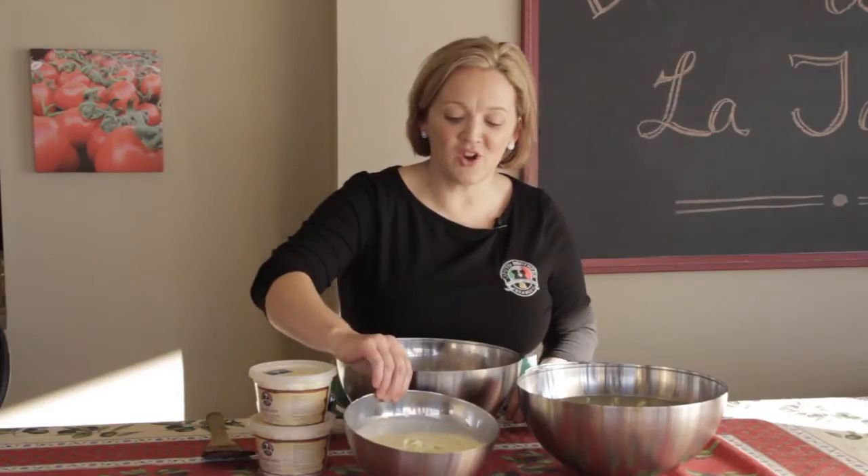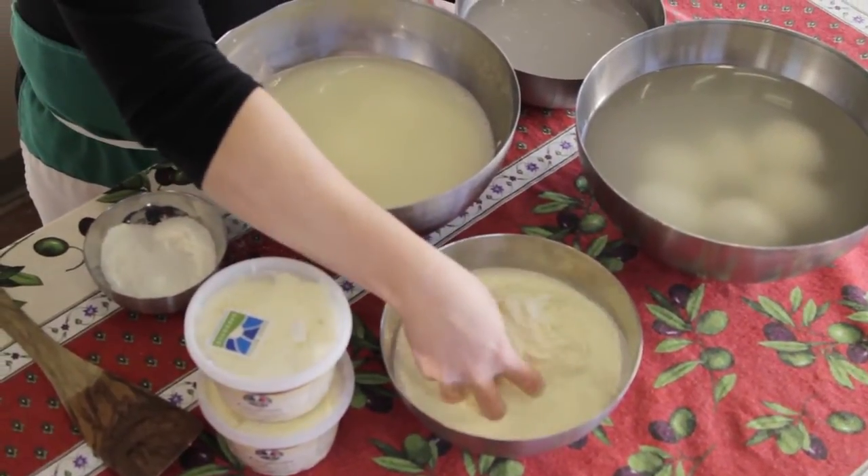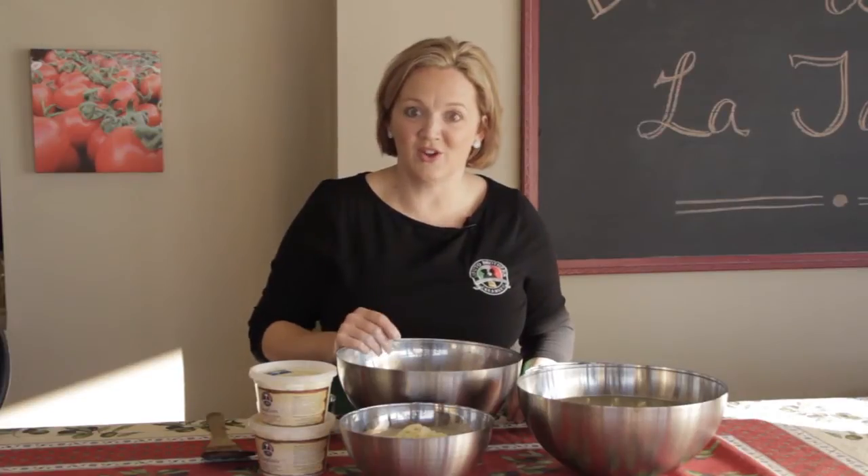Hopefully you've already made your stracciatella, because that's the first step. And if you haven't, you need to go back and watch that video, because you can't make burrata unless you first made the stracciatella. So we have that here. It's going to take a lot more stracciatella than you think, so make sure you have a good amount.